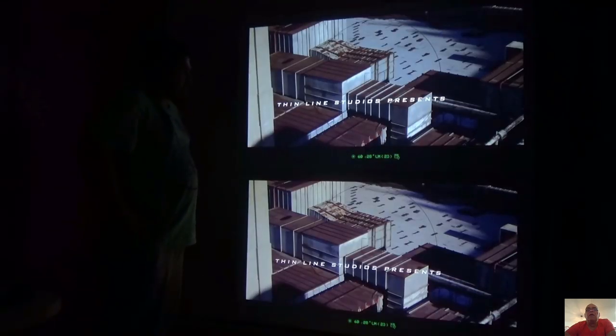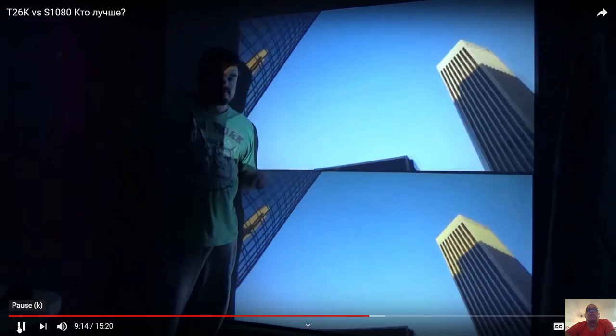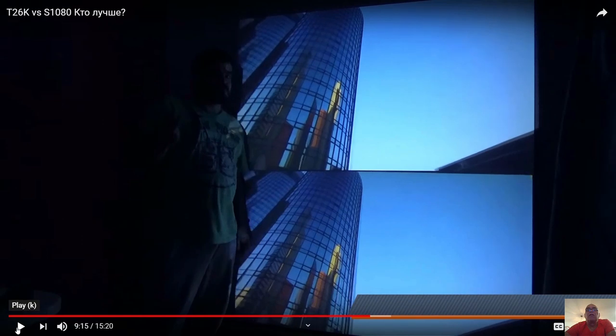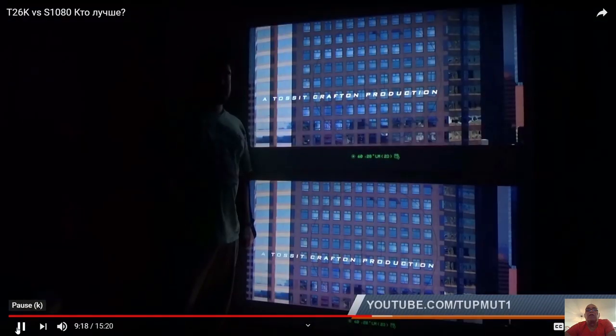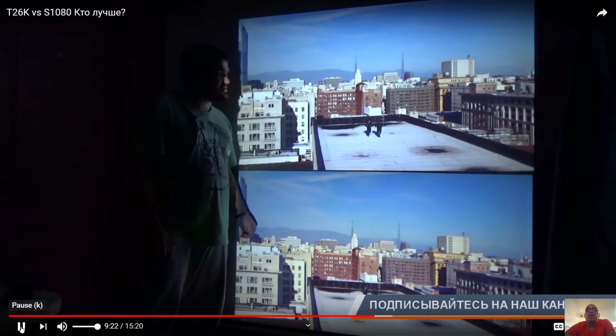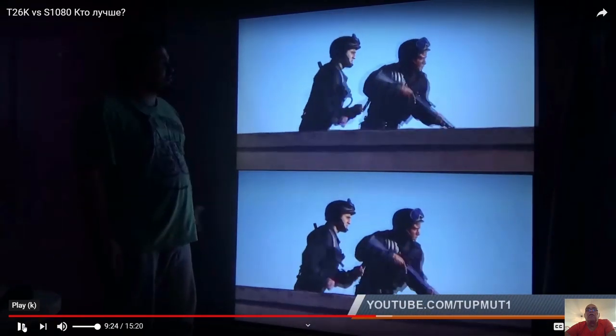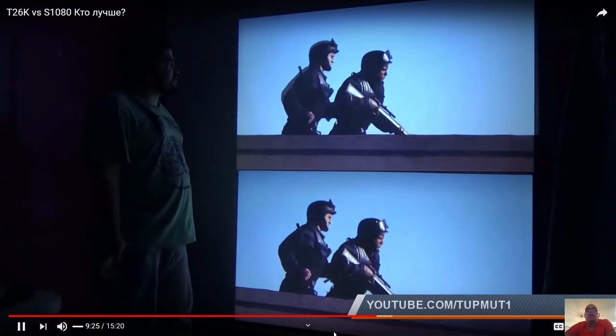It looks like the T26K wins, although there's a small image difference. I just heard the sound test — the T26K has a bigger sound than the S1080.